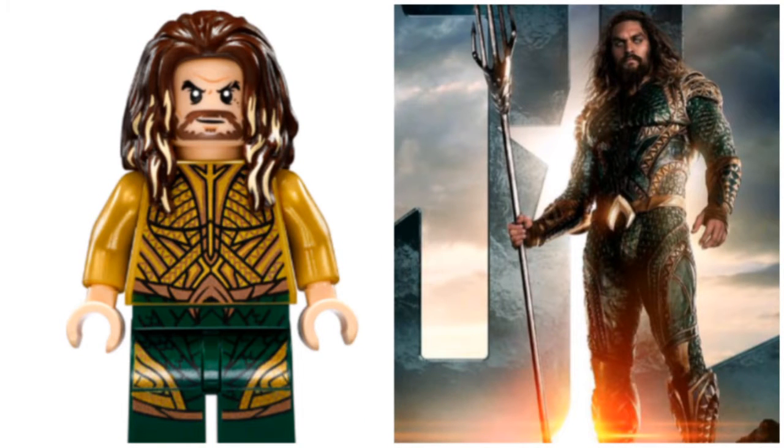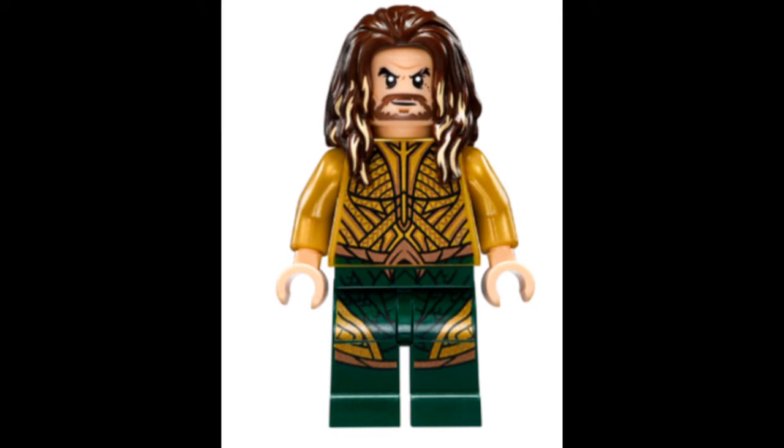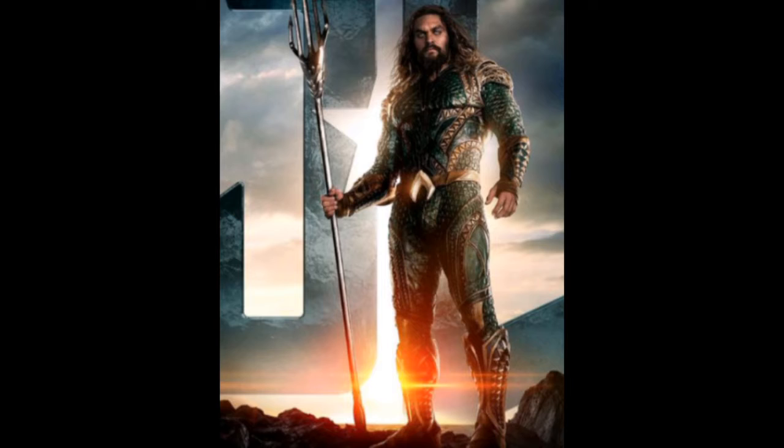So this first one is Aquaman. I think this is a very good adaptation. I like his suit in the movie. I think this is based on the original version for the original cut. I don't know if his design changed in the Snyder Cut, but I think it's good. The figure looks good. No lower leg printing, which is a bit of a shame, but overall a good figure. Quite accurate as well.